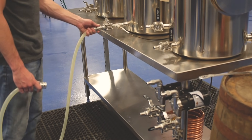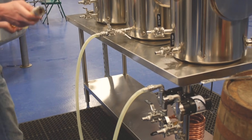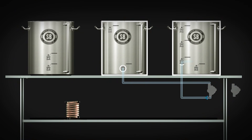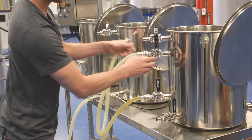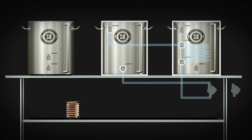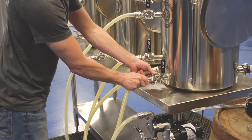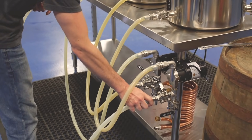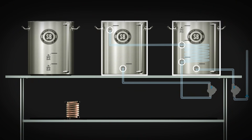First, we're gonna hook up a hose to the outlet of the mash tun, to the inlet of the wort pump, then from the outlet of the wort pump to the bottom of the herms, then from the top of the herms it's going back to recirculate into the mash tun. Next we're gonna hook up the outlet of the hot liquor tank to the inlet of the water pump, and lastly the outlet of the water pump to the top recirculation port of the hot liquor tank.